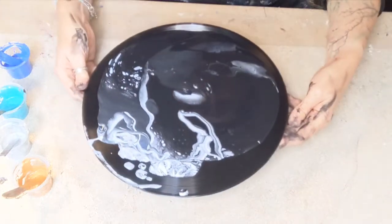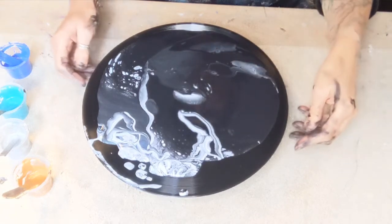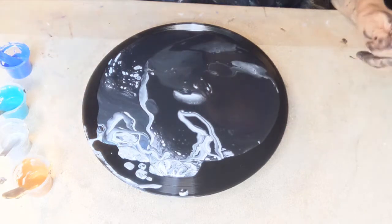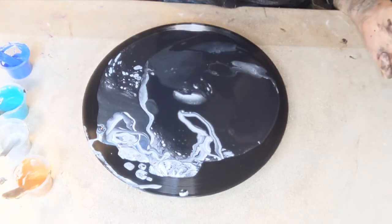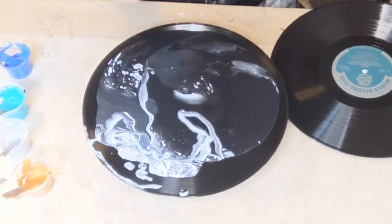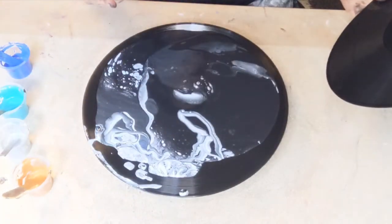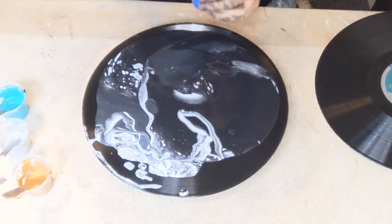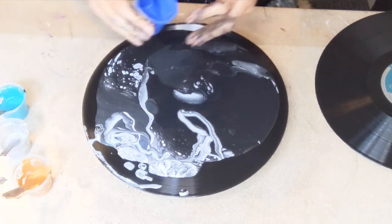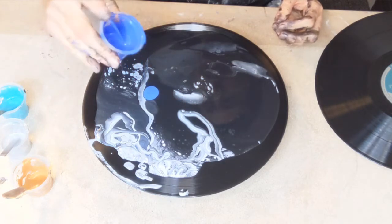There's an enormous amount of paint on here. I'm wondering if I should do a double — a sandwich situation. I'm going to pause and go get another album. I found a Brahms — Brahms Concerto in A Minor. It's very sad, isn't it? It makes me sad using these albums, but on the other hand, good to use them.